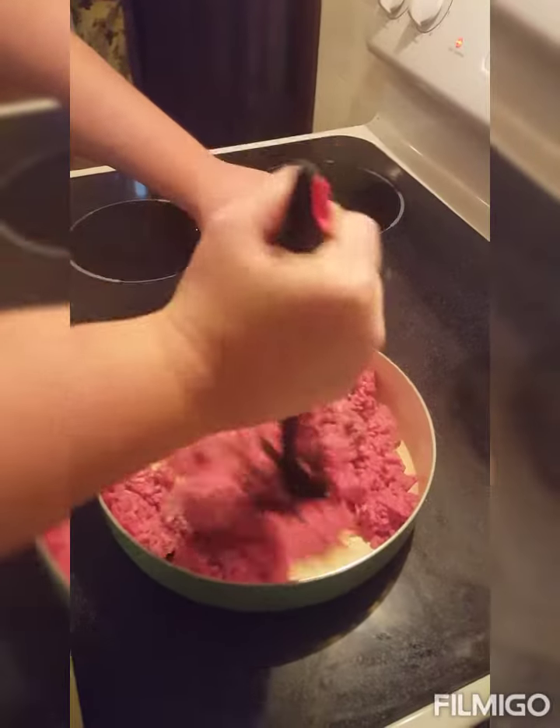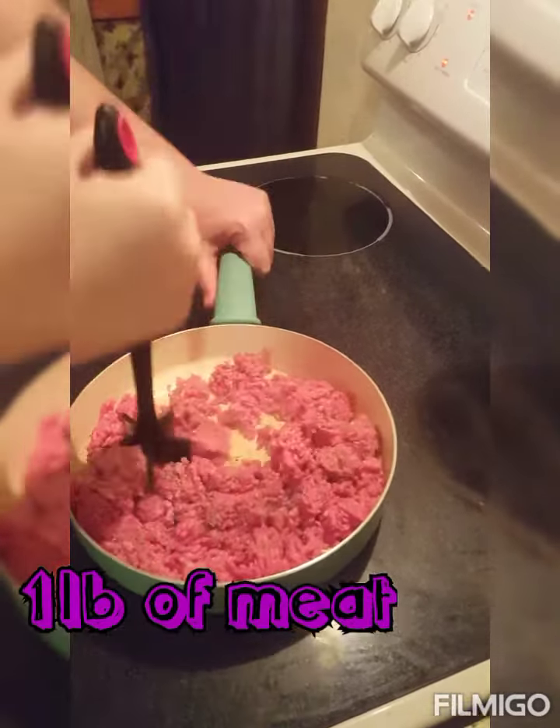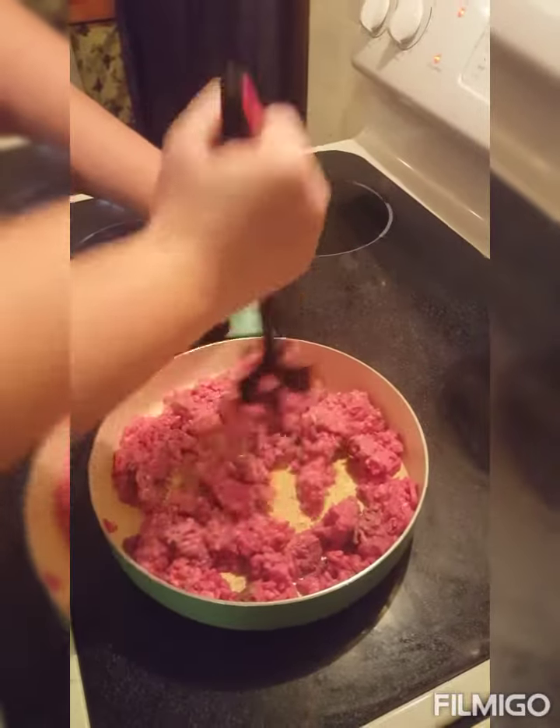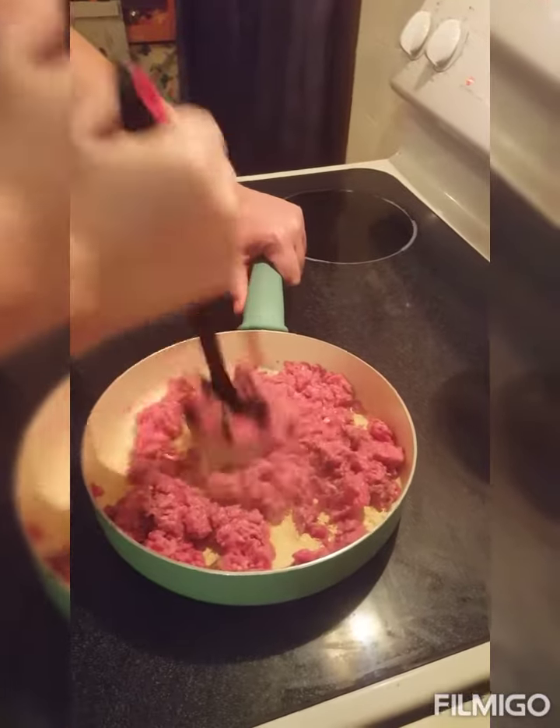I am chopping up the meat — about a pound of ground beef. Add about a teaspoon of salt and pepper. Chop real good. Let it brown.